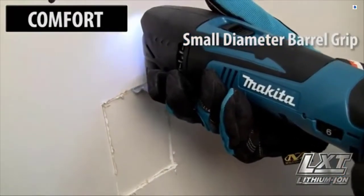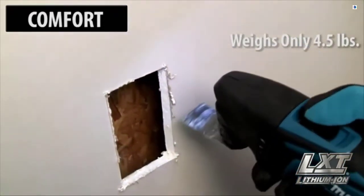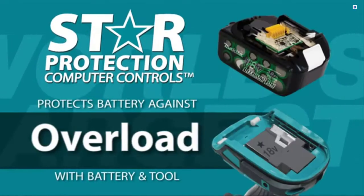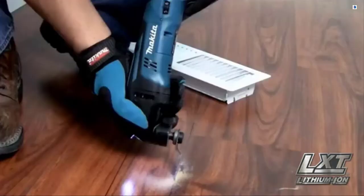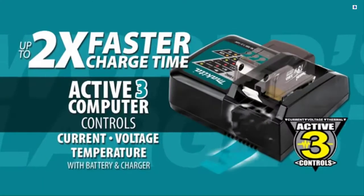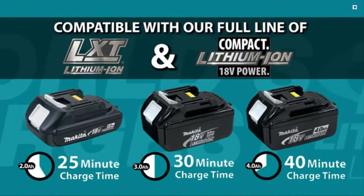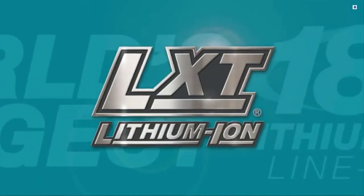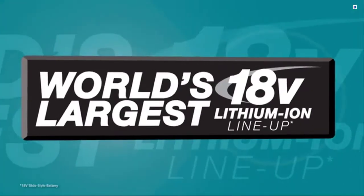The Makita multi-tool has a small diameter barrel grip and weighs only 4.5 pounds. The star on your LXT tool and battery means they're equipped with star protection computer controls technology that protects your battery and tool for optimum performance. LXT also has the fastest charge time in the category, powered by a fast-charging LXT battery. It's part of Makita LXT, the world's largest 18-volt lithium-ion cordless tool lineup.